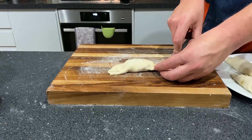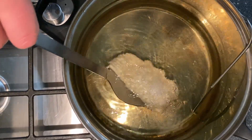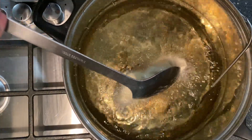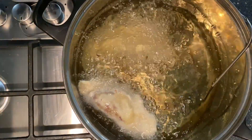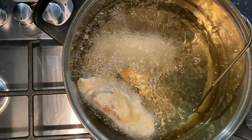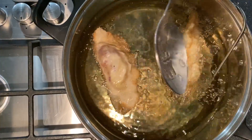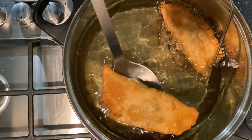Preheat some oil using a cooker thermometer to 190 degrees Celsius, and make sure that's the exact temperature when you drop the empanadas in. Then fry them, turning regularly. Just make sure you don't overcrowd the pan, and fry them until they're golden brown, around five to six minutes on each side. Then you are ready to go.